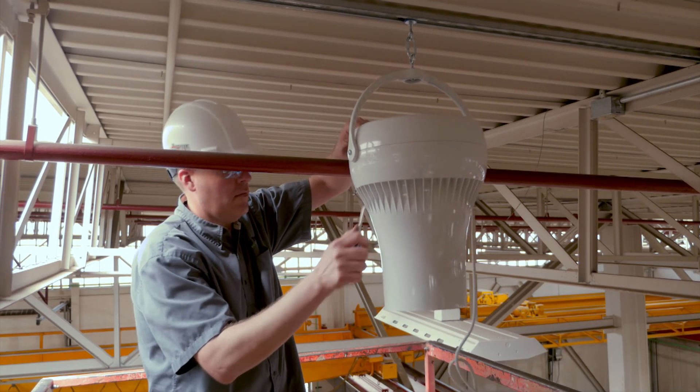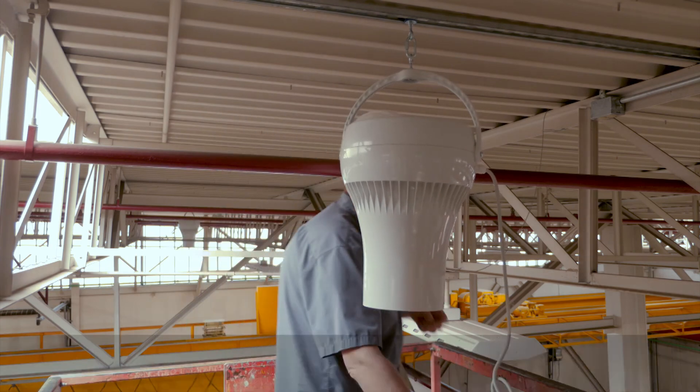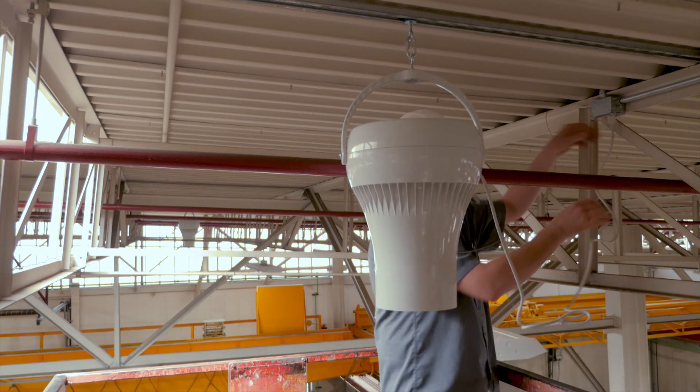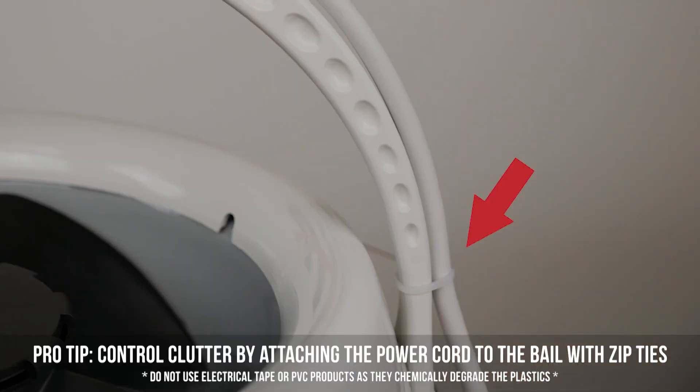At this point, the mechanical installation of the fan is complete. Plug the fan into a receptacle of the appropriate voltage or hardwire into a junction box. To control clutter in the ceiling, you can use zip ties to secure the power cable to the bale.